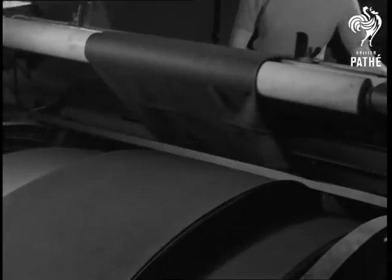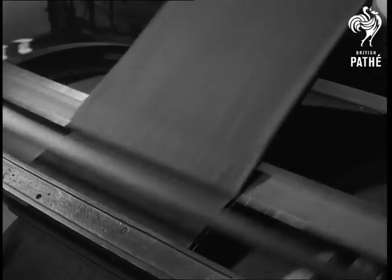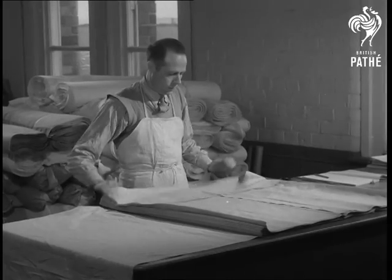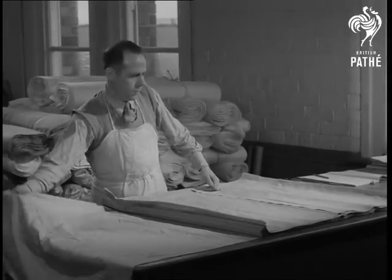It's folded yet again, but this is the last time. Linen almost ready for dispatch. Yard lengths of it are being counted.